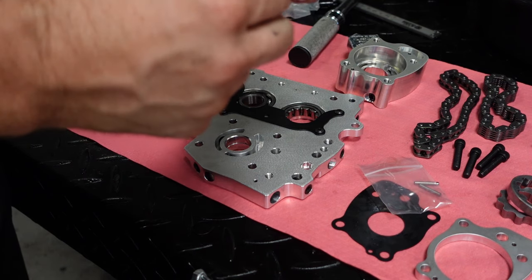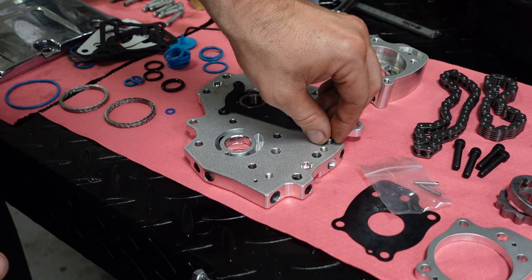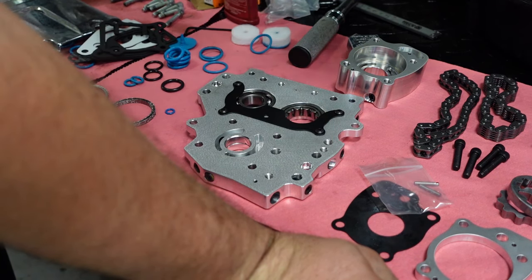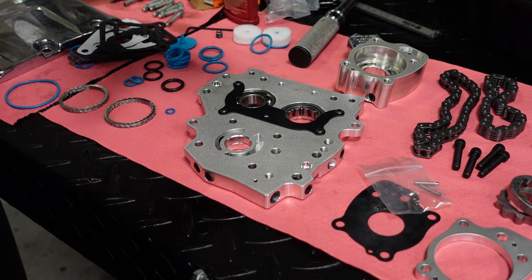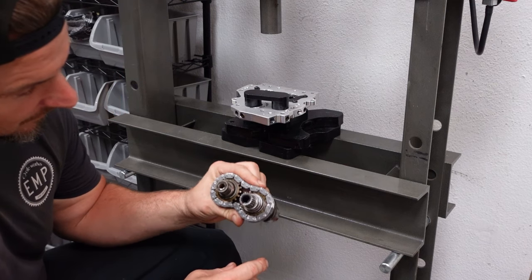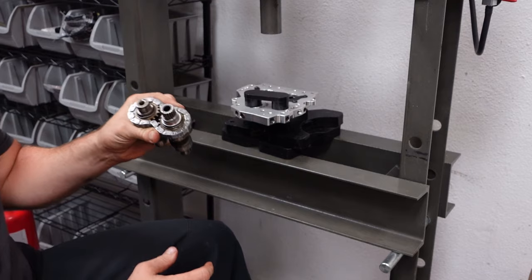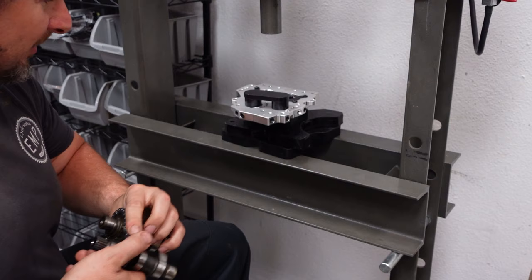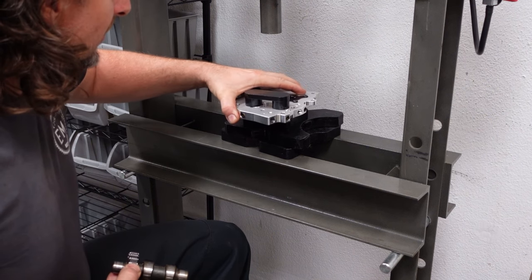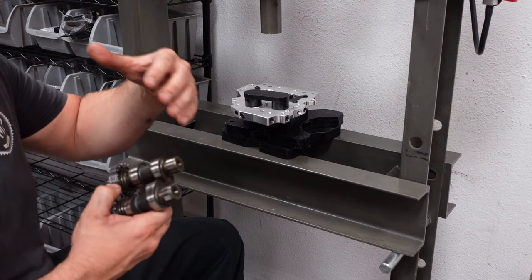This plug would go into this hole for a twin cam A motor in a bagger or a Dyna. This is a B motor, so it's balanced, and this is an oil port that feeds oil to the balancer in the crankcase, so we're going to leave that out. Putting the cams back in, it's very important that they get timed properly with the new chain. These cams on the inside have two dashes, and those dashes get lined up. This bearing race goes in the roller bearing, and this one gets pressed into the ball bearing, so it's very important that you have the tools to do this.